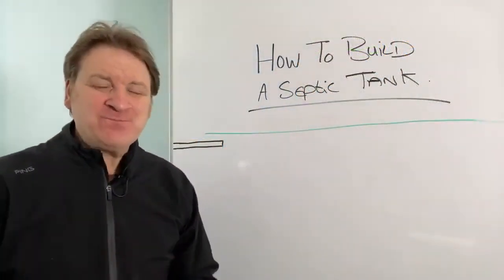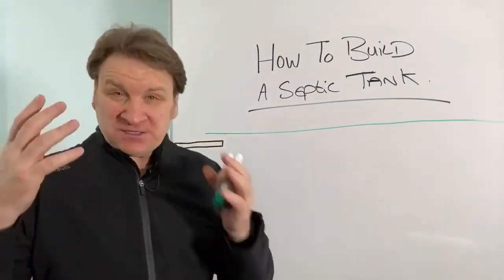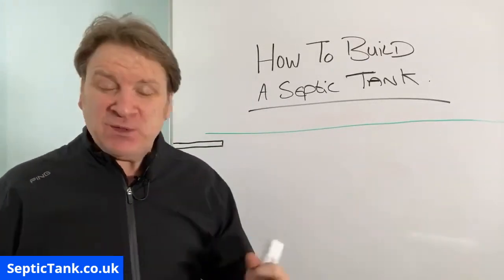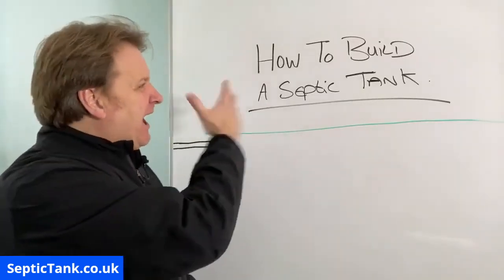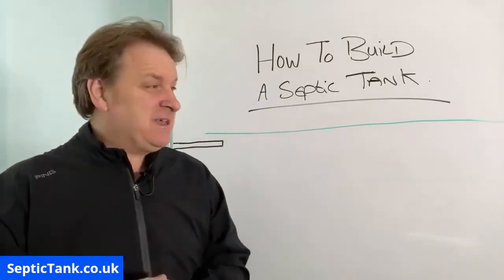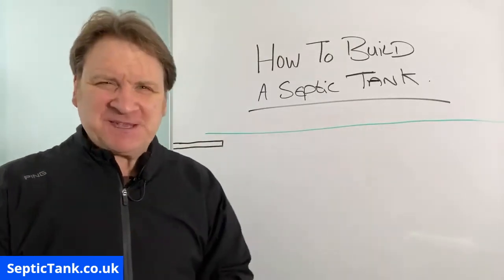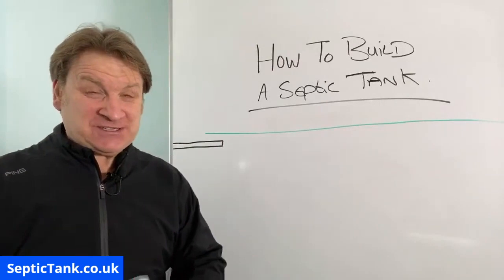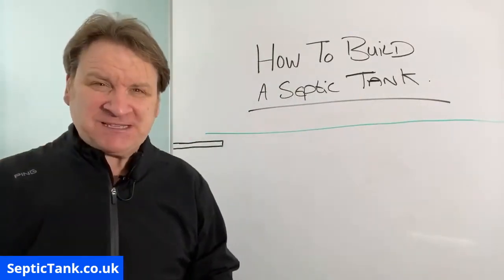Jason here from septictank.co.uk. In today's live broadcast I'm going to discuss how to build a septic tank — how to make one, how to construct one. It's a very popular question. Lots of people going off-grid, and people in the USA and India ask me how to build a septic tank. What I'm about to show you is a really basic example, so always check with your local planning office or building control office for local rules and regulations first.